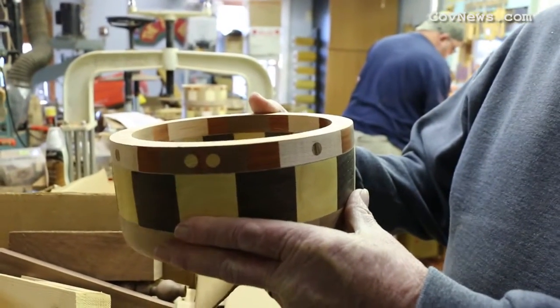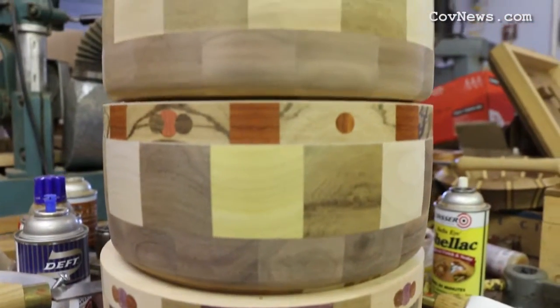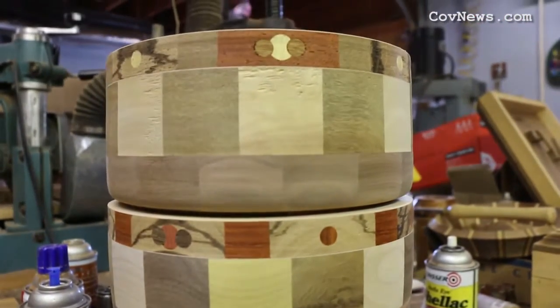Our goal is to make 30, 35 — somewhere in that neighborhood — of these bowls to be donated this year to that organization, to be given out to the kids.